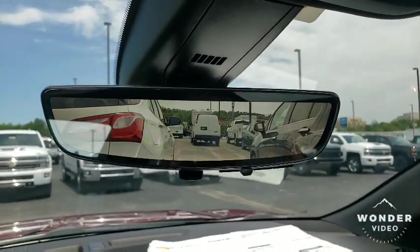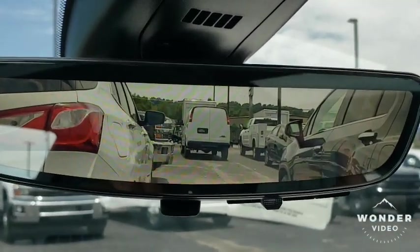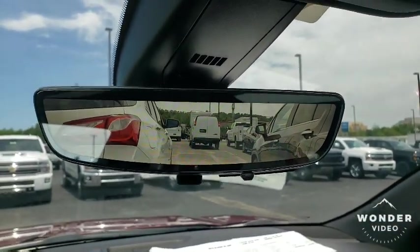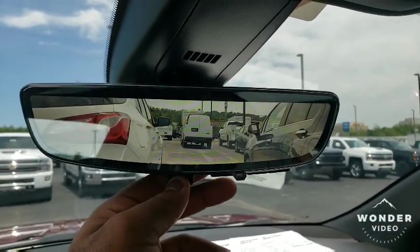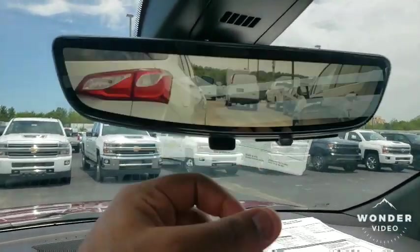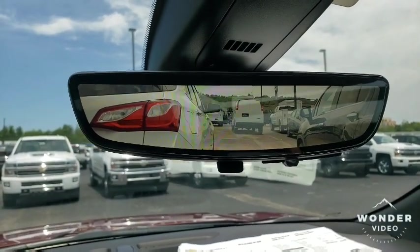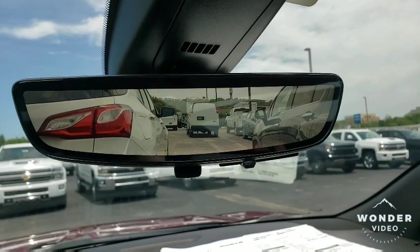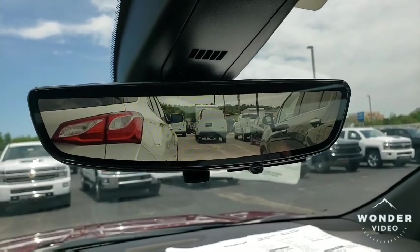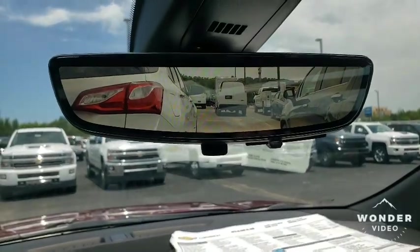This isn't just an ordinary rearview mirror. I want you all to look real close — it's a live rearview mirror. You can put the regular one on just by flipping that down, and then it'll turn the live mode on. So anything that's behind me is going to be in live, almost like TV. It's kind of crazy. I ain't never seen nothing like this. When I tell you, GM really hit with this one.